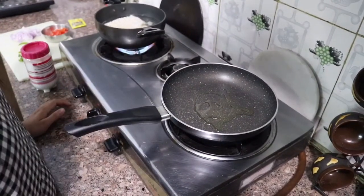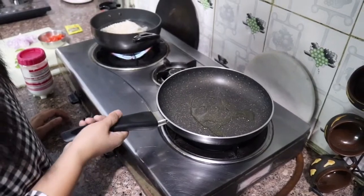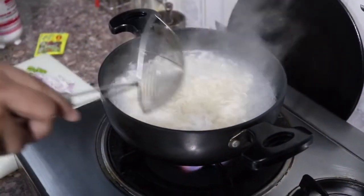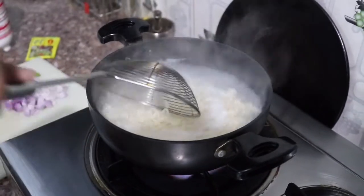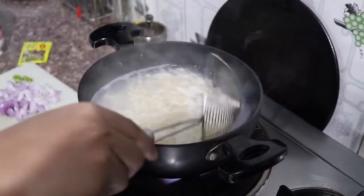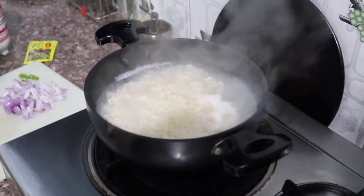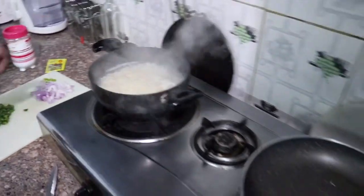Now we will add the onions. The noodles are now boiled. I don't need to cook them fully — they are about 80-90% cooked.